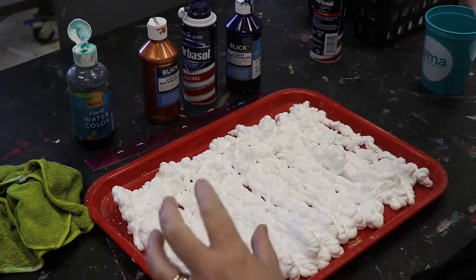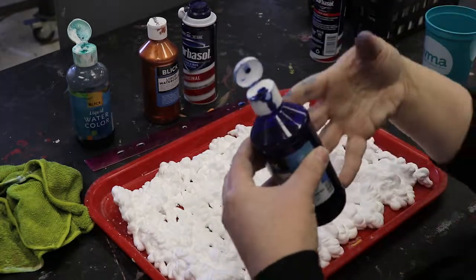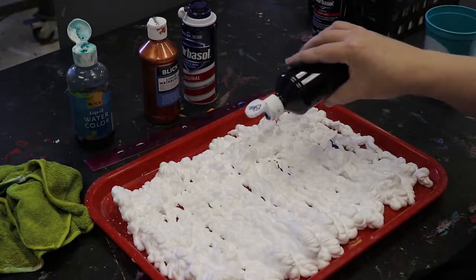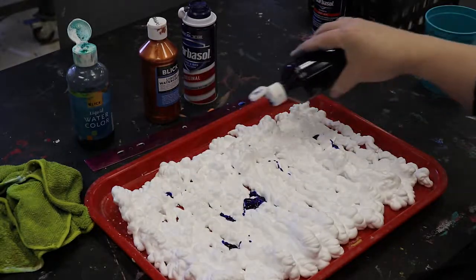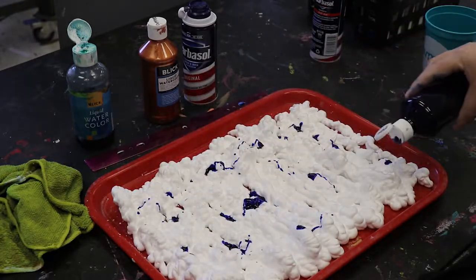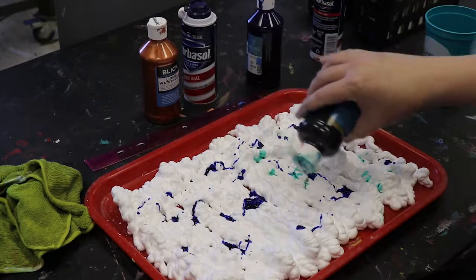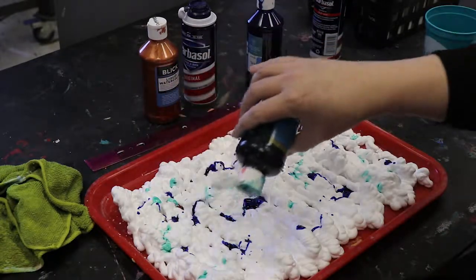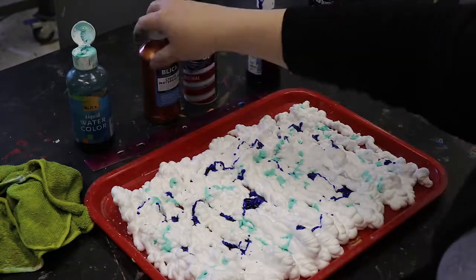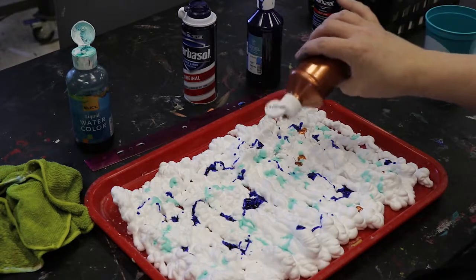Once you have your shaving cream, you want to take your watercolor and depending on whatever container it's in, just test it to see how it drips. These are really great if you just kind of shake — you don't need to squeeze. You can also water this down to make it last a little bit longer and make the color a little lighter. Just need a little bit on there. Students have a tendency to want to really saturate it and make shaving cream soup, so head that off in your demo. Just a little shake — don't squeeze.